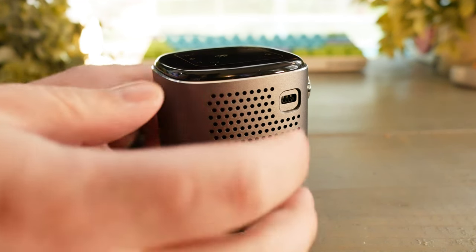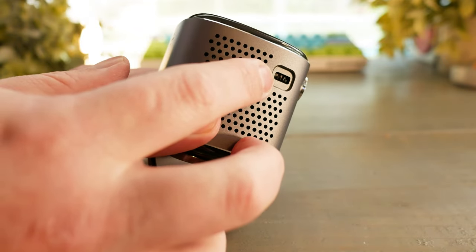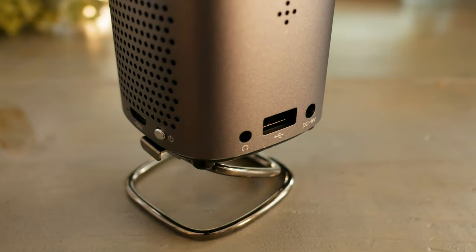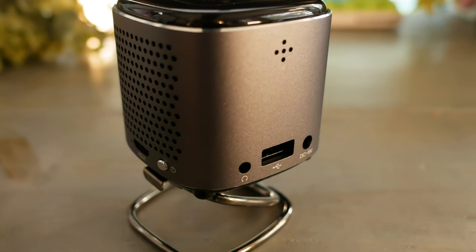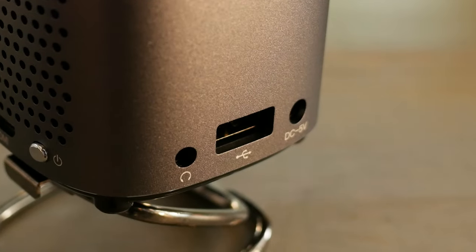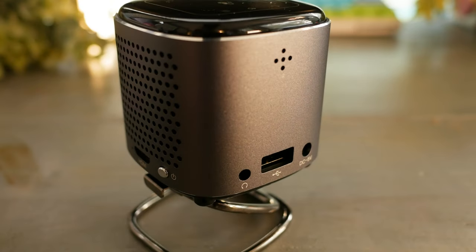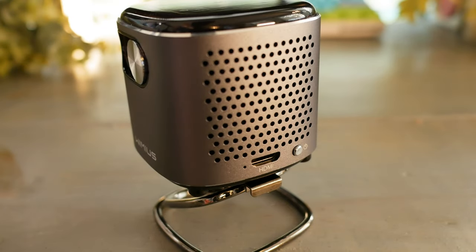On the right side is a tiny focus wheel, as the focus is all manual. It's pretty sensitive but easy to use and I can get into focus quickly. On the back is the IR receiver, which requires a degree of line of sight for the remote. Below that is a USB Type A port and a 3.5mm aux jack for analog audio output or headphones.